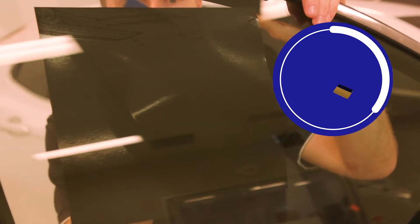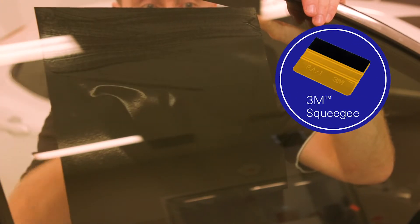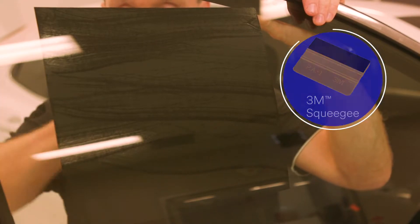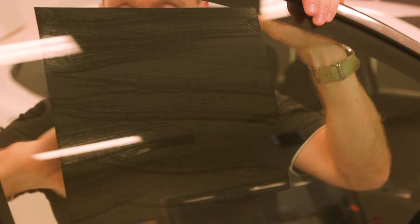Now I'm going to squeegee this down, using typically the amount of squeegee pressure that we would normally use when applying a wrap. I'm applying enough pressure to work the air out, but I'm not pushing excessively hard.